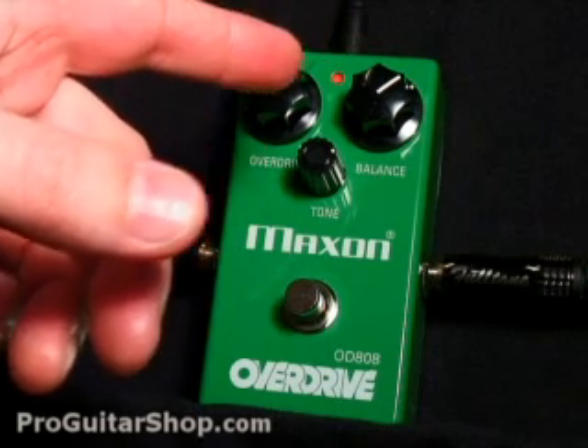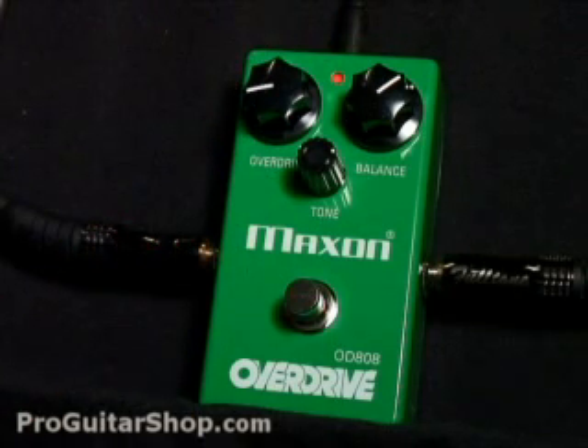So I've backed off the output, and let's get some more overdrive out of the pedal, and not so much that of the amp.